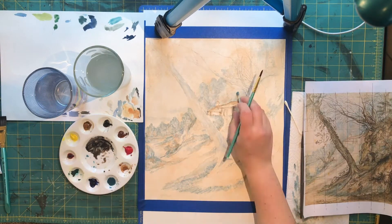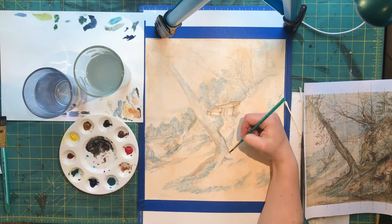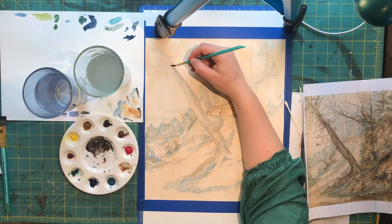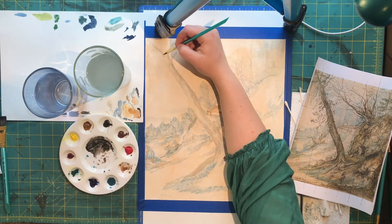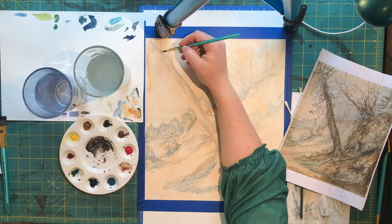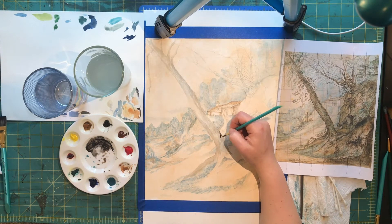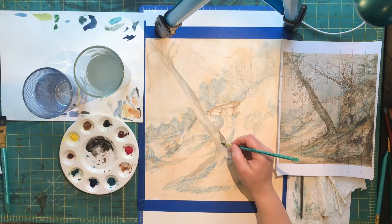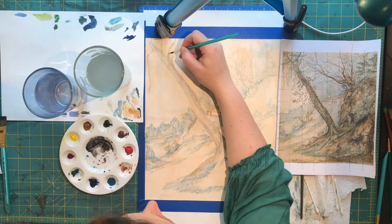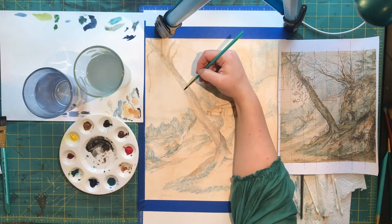I'm starting to put some of the branches in and put this big tree in here. I'm using raw umber and a mix of raw umber and ultramarine blue, and I use that raw umber/ultramarine blue color to make the kind of black you see in the foreground of the painting. The whole painting uses only four or five colors: raw sienna, raw umber, ultramarine blue, and viridian green. Every color is made from those.